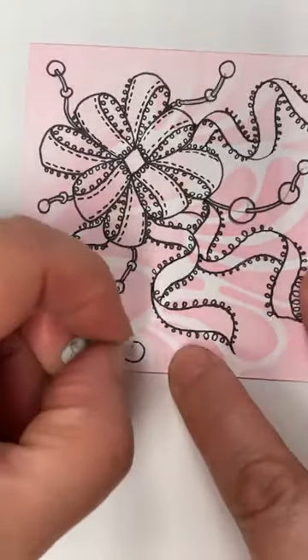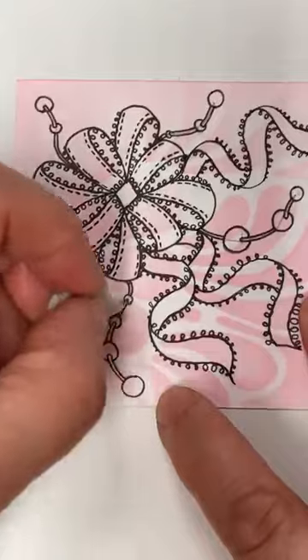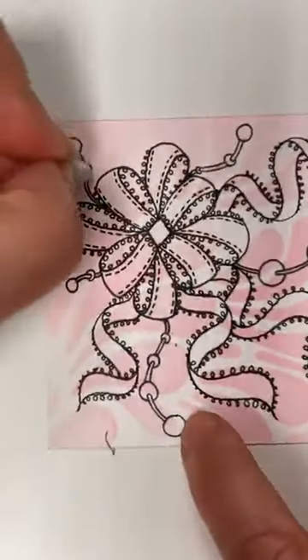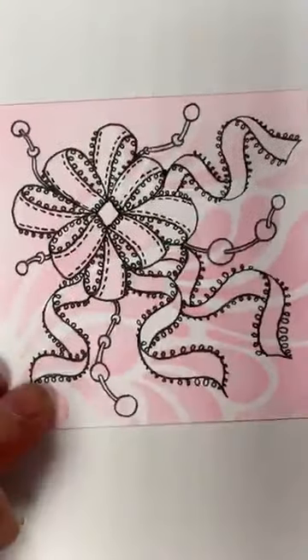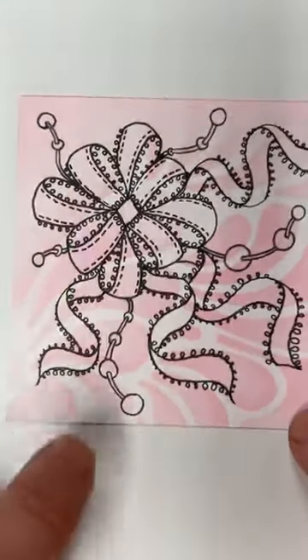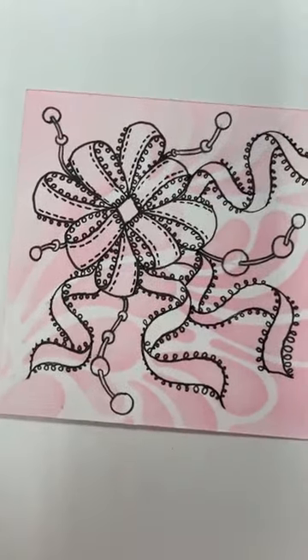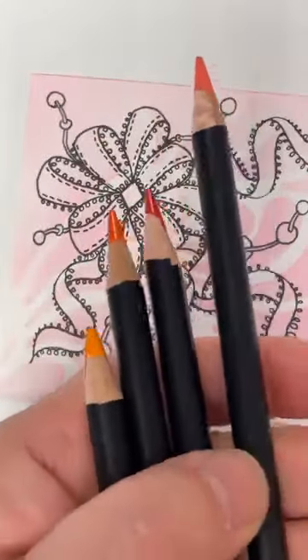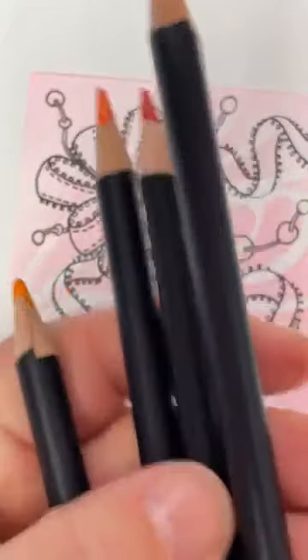So there we go - a bit of a bow there, we've got some little beads coming off, and I think I'm going to put a bit of color on. At the moment it's sort of mixed in with the background and we don't want that, so I'm going to bring some colors in. I've got a bit of red, a bit of orange, a bit of peach and of course my white pencil. So I've got: light red, clementine, mid orange, and mid peach.